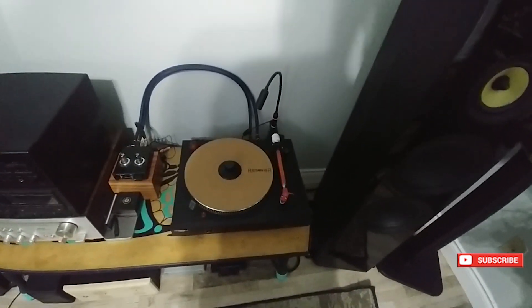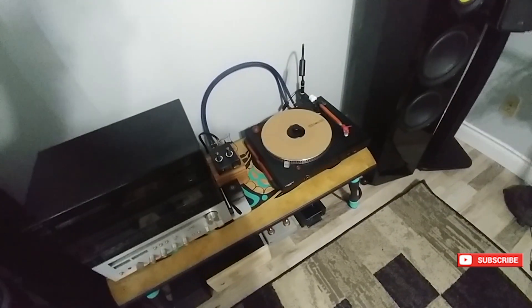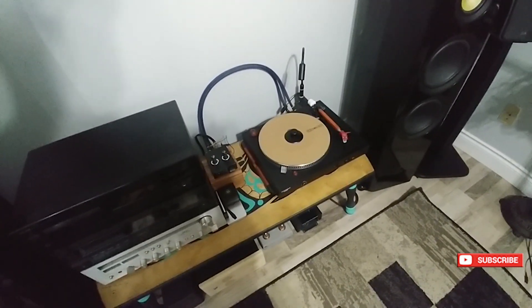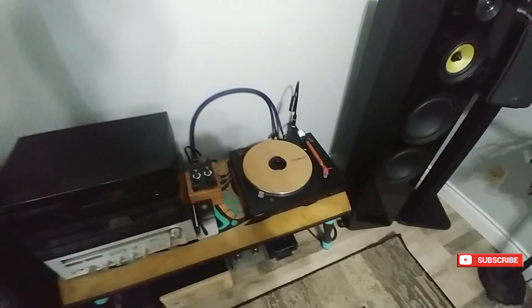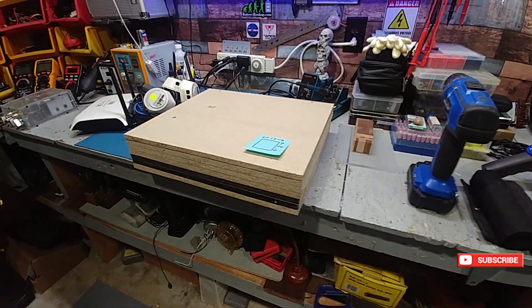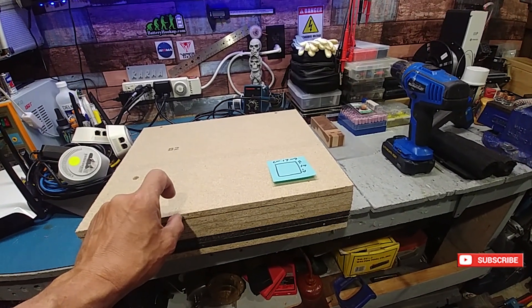Anyway, today's project is the plinth — obviously for the turntable. I'm going to use the same footprint as this one. I'll bring the board up here, set this down on it, trace it out just so I get the dimensions, and then I'll start cutting. I could actually just measure it — yeah, I'm just gonna get a measuring tape and measure it. There you go guys — saved you from the noise. Not bad for eyeballing it. It'll probably be a little bit thicker than this.